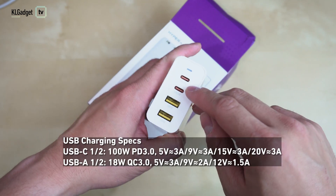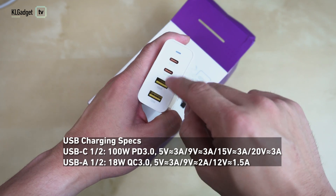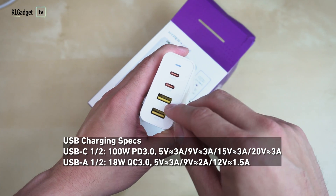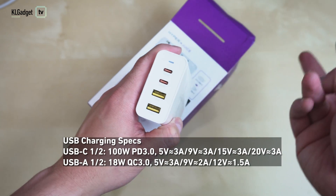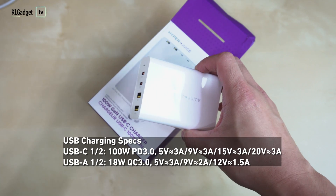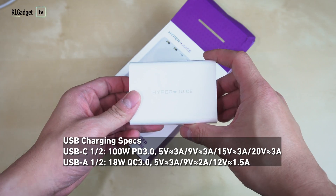Looking at the ports, Senho has clearly labeled them — each USB-C port supports up to 100 watts of output, and it has two USB-A ports supporting up to Quick Charge 3.0 at 18 watts. Do note that if you are charging two 100-watt devices simultaneously, this charger will not reach 200 watts, because the rated maximum output of this brick is only 100 watts.